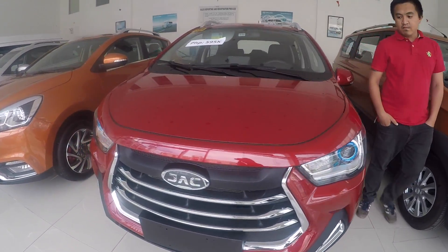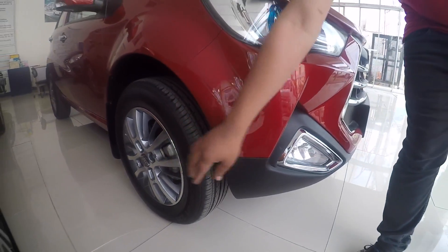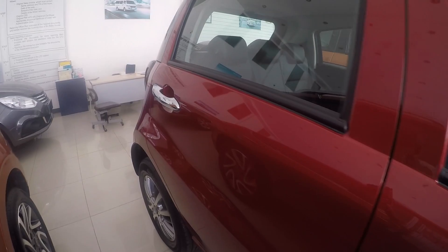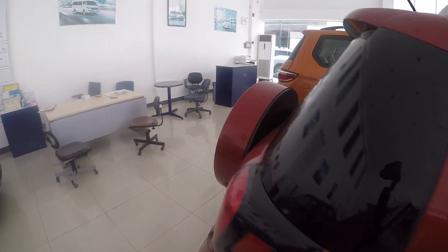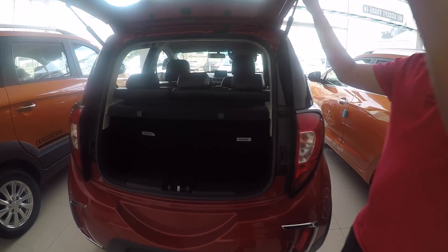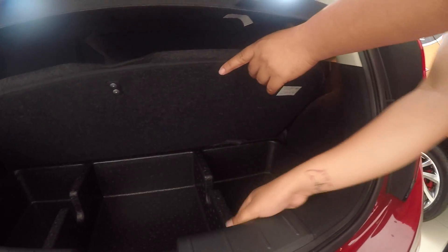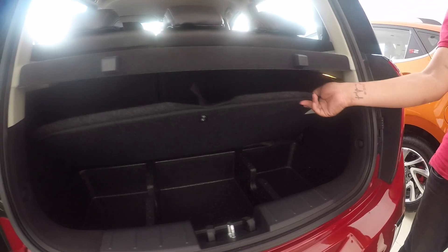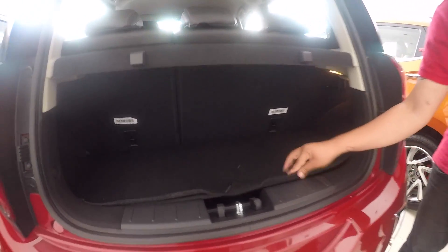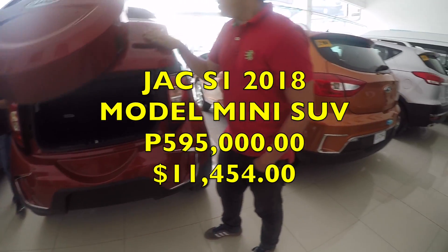The wheels are made of alloy mags. This is how the car looks — it's a unique design. There's a spare tire on the back, and that's the baggage compartment at the back. You can put tools here; it's already divided into three parts for your tools. You put the cover in and that's your baggage compartment for this unit. So this S1 costs 595,000 pesos.